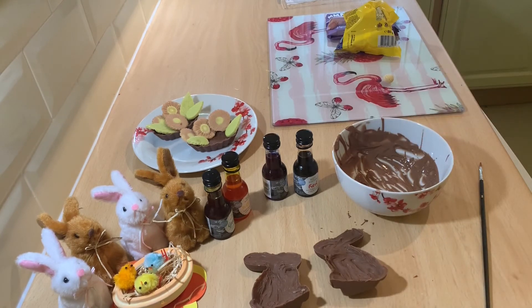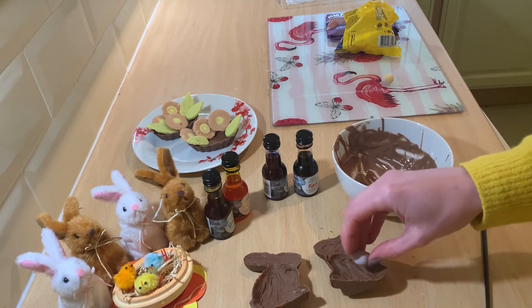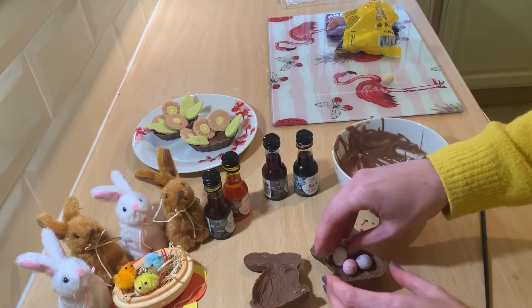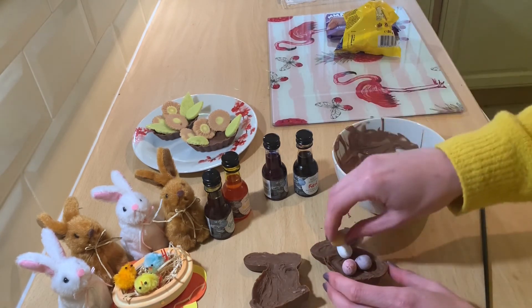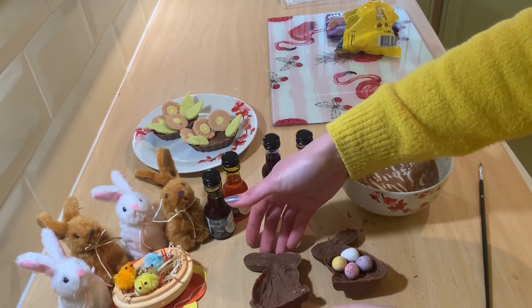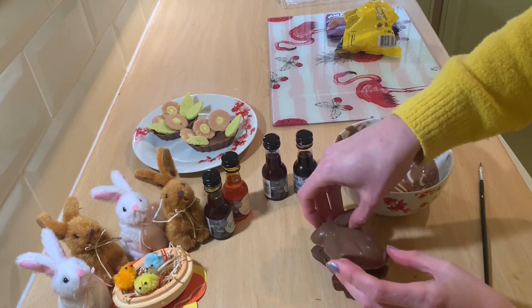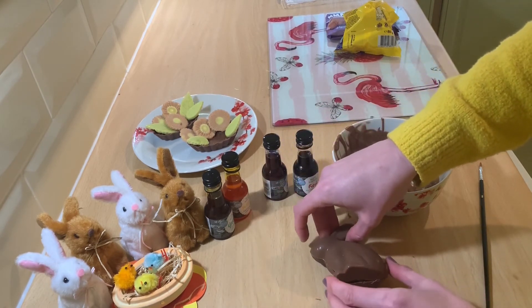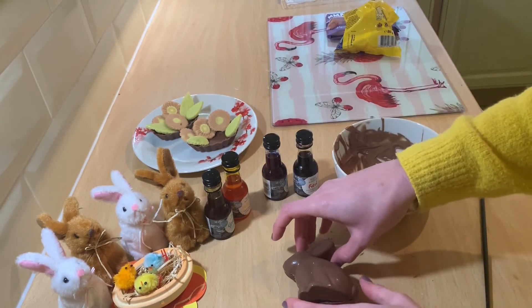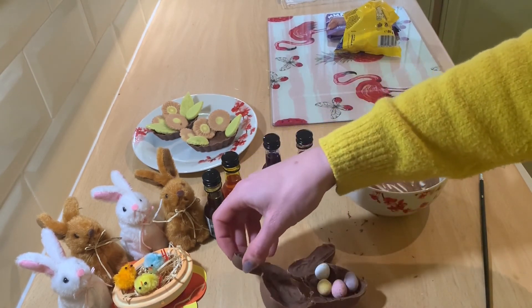So I've melted the last bit of my chocolate — I only need a little bit to go around the edges. I think in the centre of this bunny about three or four eggs might go in quite nicely. Like so, just to test it. Pop the bunny lid on — they fit in quite well. So now all we've got to do is seal the bunny up.